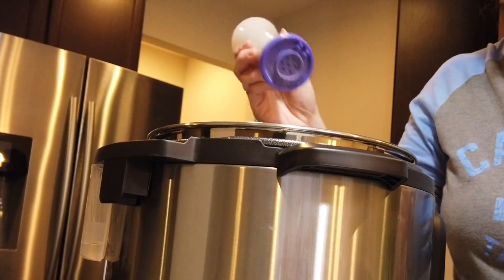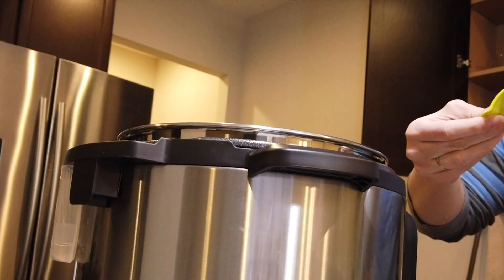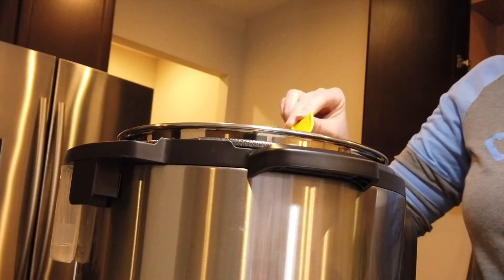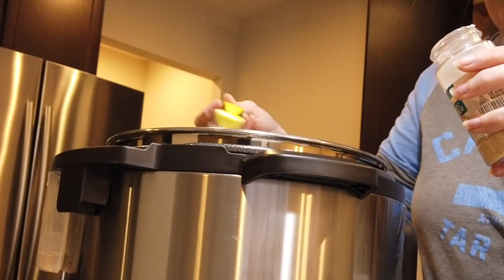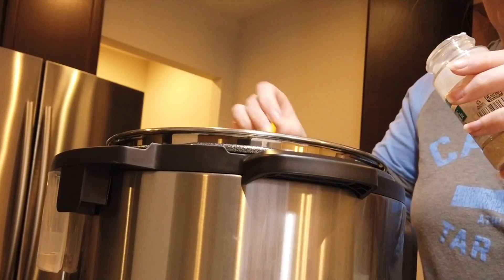Next, for the seasonings, you are going to sprinkle enough black pepper for your liking, followed by one teaspoon of salt, then one teaspoon of garlic powder — but I like garlic powder, so I am going to do two teaspoons.